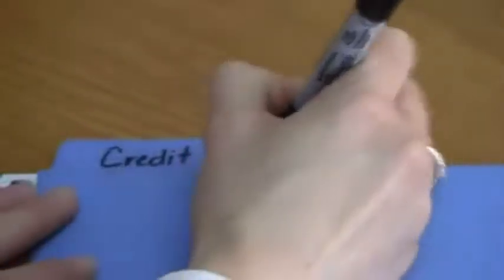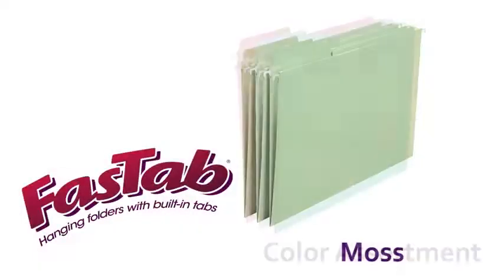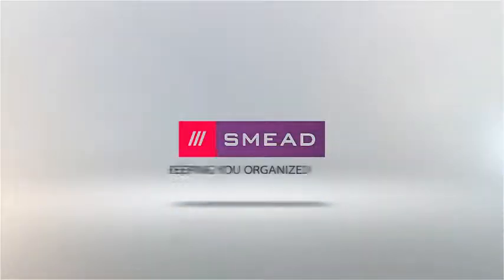they are easy to label by either handwriting directly on the tab or by applying self-adhesive labels. Available in moss and a color assortment. File faster using FasTab from Smead, keeping you organized.